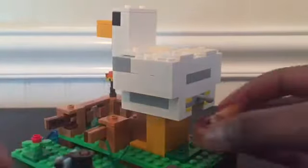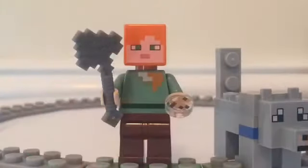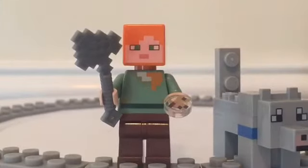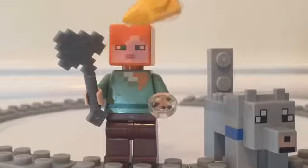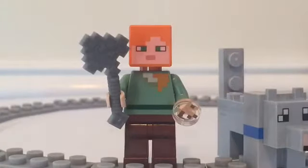That's pretty much it for the set — it's a straightforward build. Now let's look at the minifigures. First we have Alex: standard Minecraft Alex with brown pants, a green shirt, and orange hair dripping down onto the shirt. In this set she comes with a stone axe and also a new piece — a one-by-one circle tile representing a lead. In Minecraft, you use lead to tie it around animals so you can carry them along with you. You get two of them in the set, which is a nice inclusion.